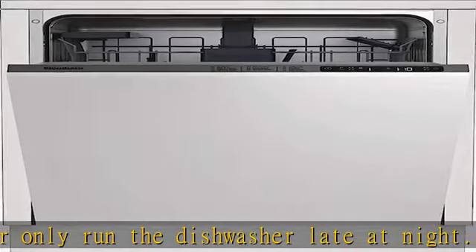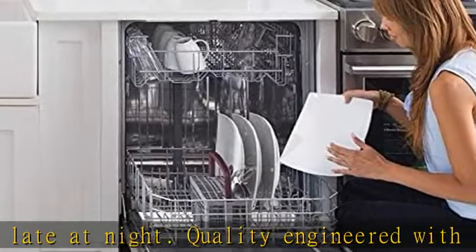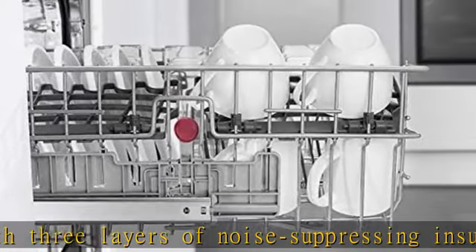Two spray arms in the bottom and middle of the dishwasher, plus a third at the top, all work in coordination to spray water in every direction and reach even the farthest corners of the dishwasher.